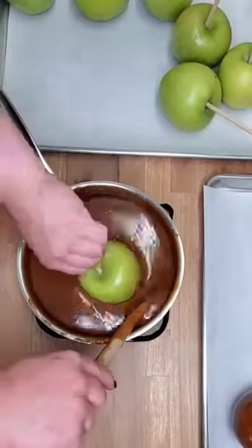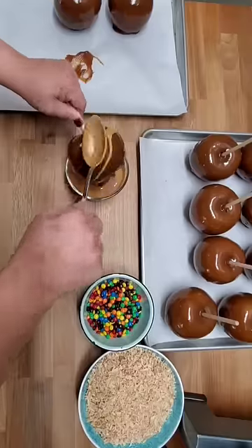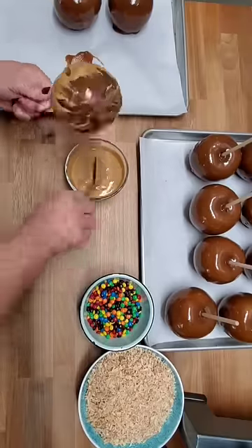Let's make homemade caramel apples. Granny Smith apples dipped in homemade caramel and then melted chocolate.